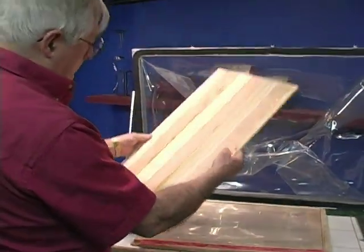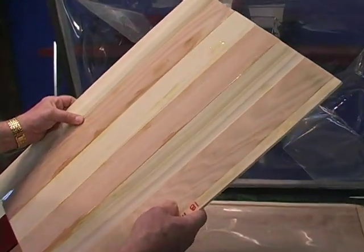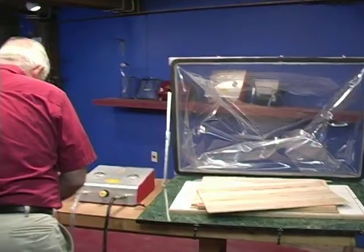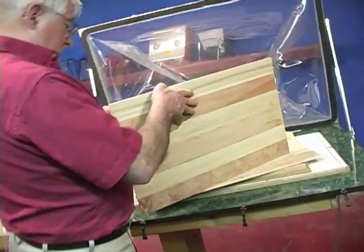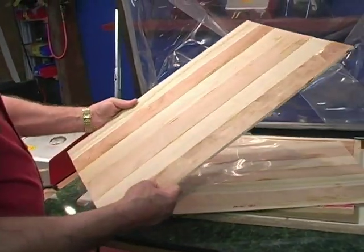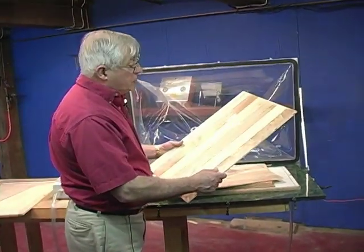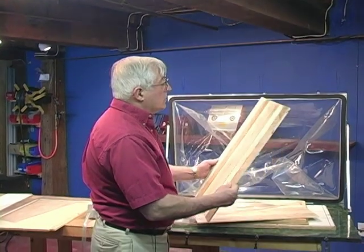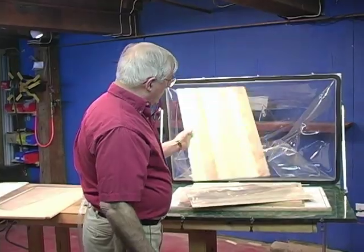Here's our panel. Here's the other one. On these, of course, the quality of the joint somewhat depends on how parallel your pieces are. These were just cut on a table saw; they didn't go through a jointer or anything like that. And the joints look pretty good. Obviously it's a stiff panel, it's staying together without any problem.